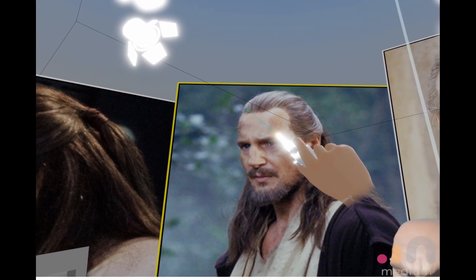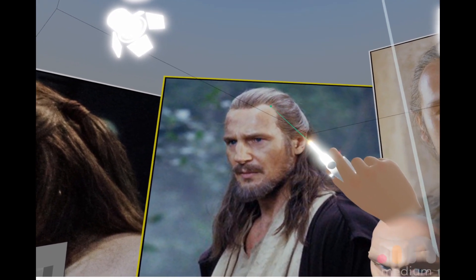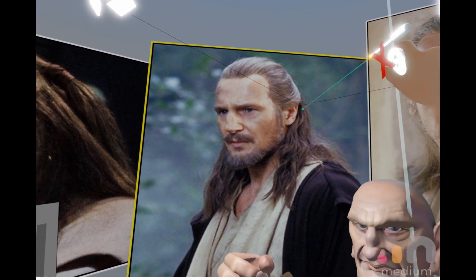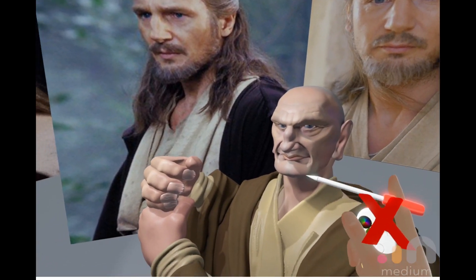I'm just going to split the hair into simple groups. So this is a main group. There's a little side group there, another group there, another group here. This part is separate. The bit at the back is separate. Alright, we'll go with that and start with that.